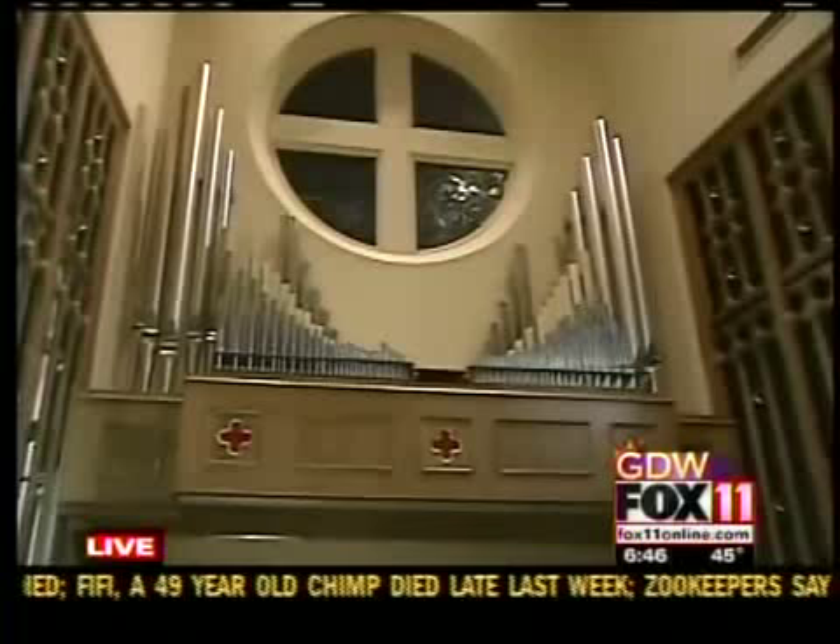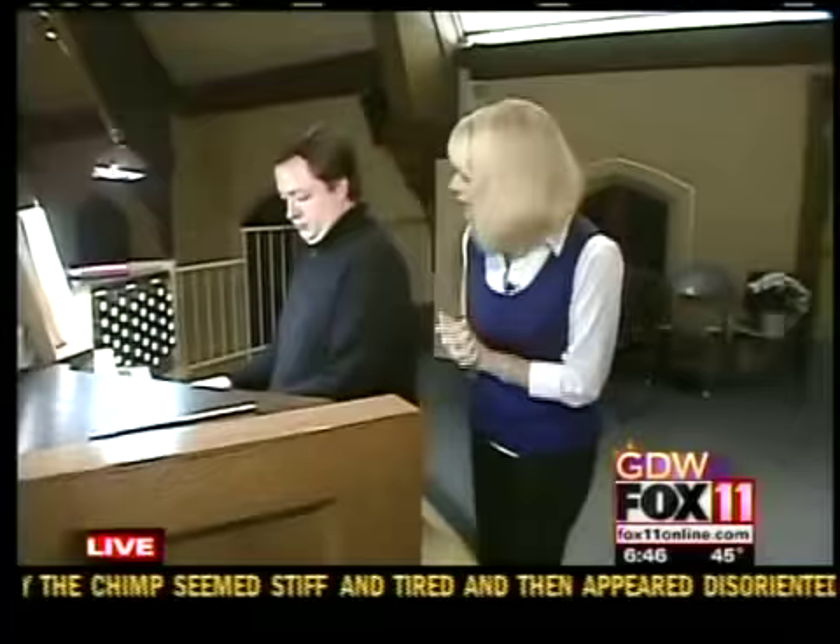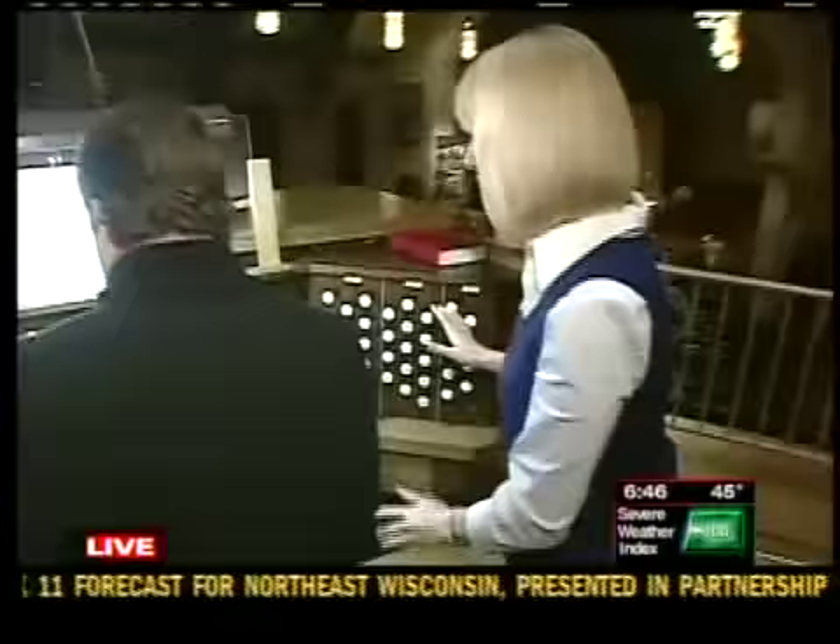Jonathan Oblander is the wonderful musician who you're hearing right here. So we've been talking all morning since I've been here about all the different intricacies of the pipe organ. Is there a basic explanation you can give us as far as how all this works?